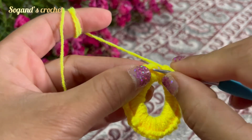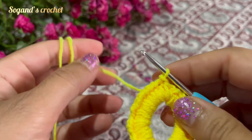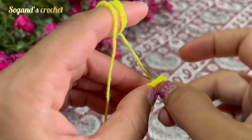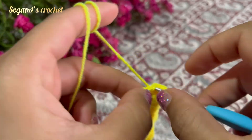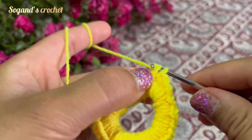Crochet 57 single crochets all around the circle, then make a slip stitch. Make three single crochets in the next three stages: one, two, and three.